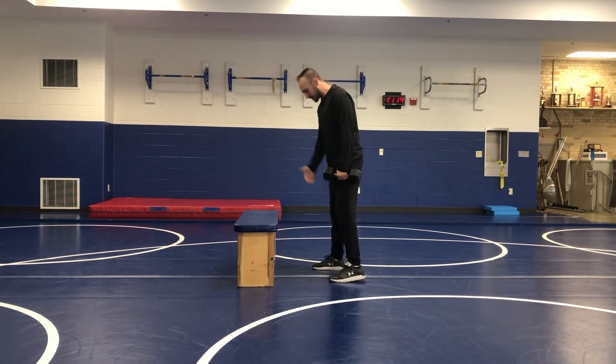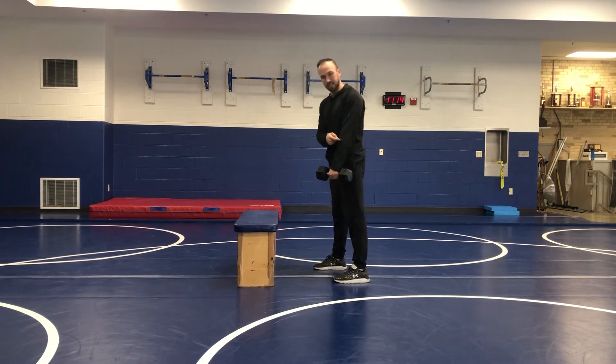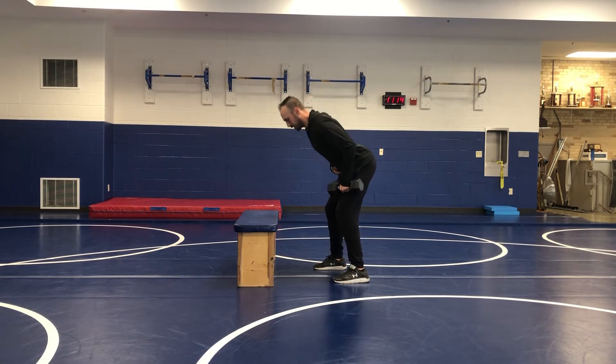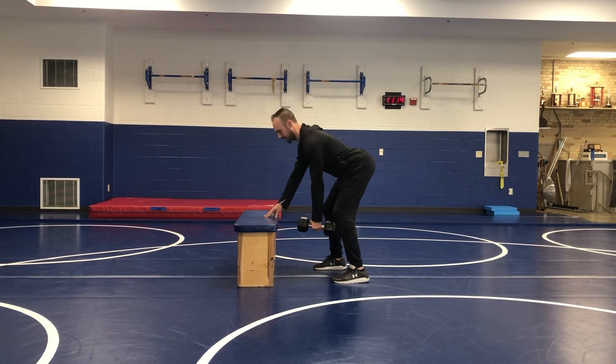Because we're going staggered, I'm just going to have a slightly staggered stance. Since I have the weight in my left hand, my left foot will be slightly back. The goal here is to unlock the knees, hinge the hips back, and keep my back nice and flat.